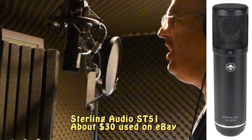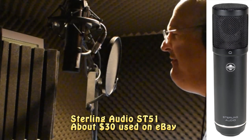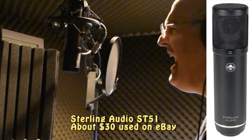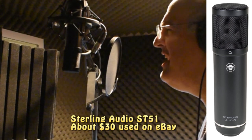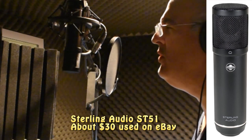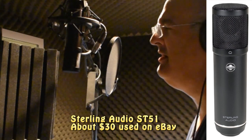This is the Sterling Audio ST51. 'Cause I could never live without you, I never want to be without you. You and I will be together always and forever. And if I ever feel I can't go on, I'll look to you and I will be made new. Take my hand, we'll be together always and forever.